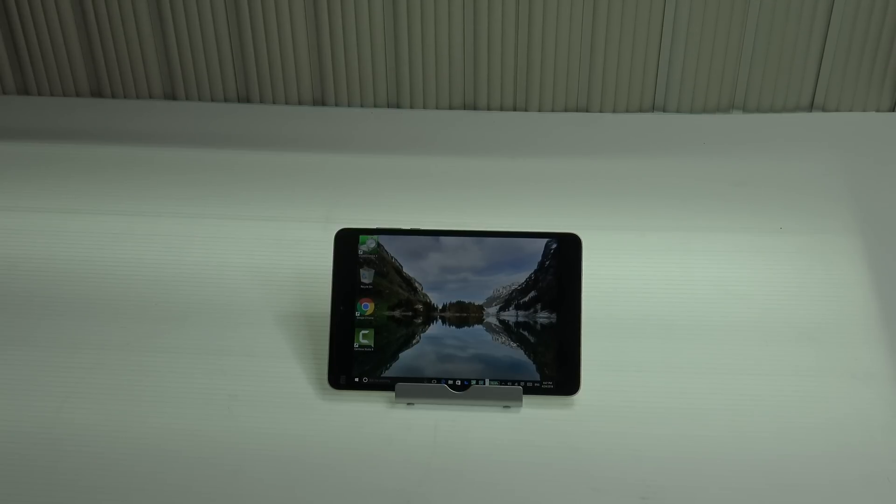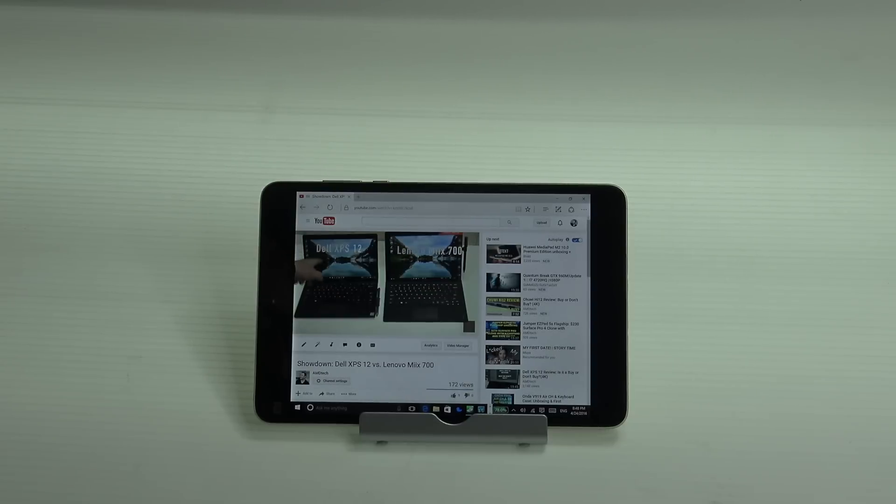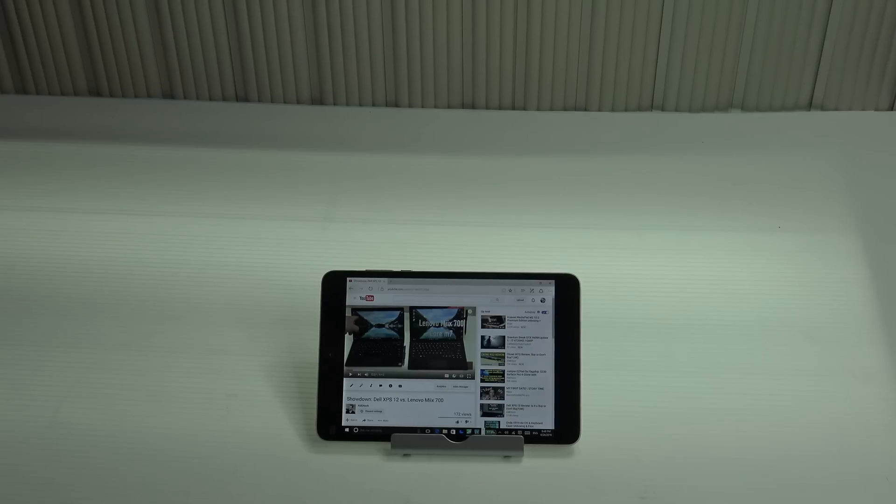In order to test the audio quality of the Xiaomi Mi Pad 2, let's take a look and a listen at our latest video. The sound on the Xiaomi Mi Pad 2 is excellent.